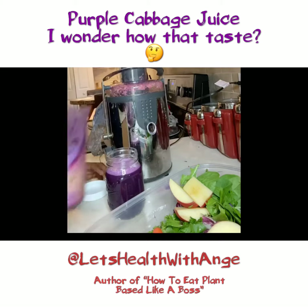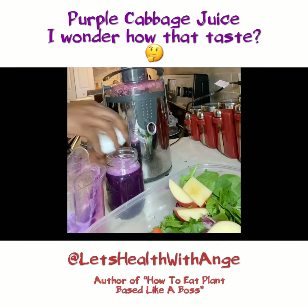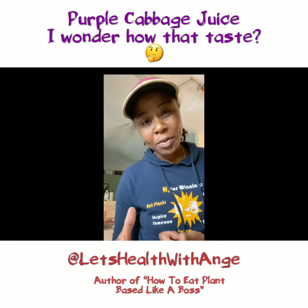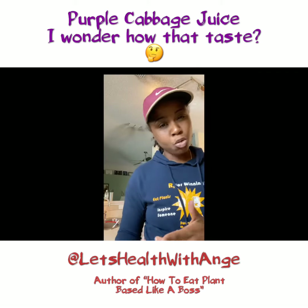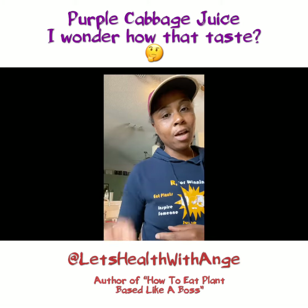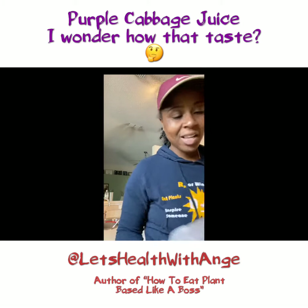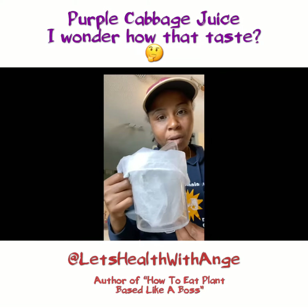I'm going to try not to get too much of that pulp in there. I'm going to go ahead and do the mixed greens, the carrots, cucumber, and the other apple. Got a little smarter this time, and I went ahead and put my little nut bag.